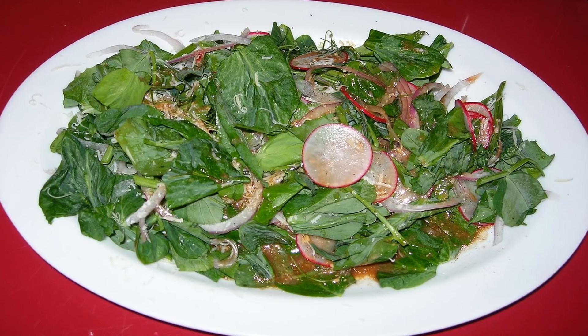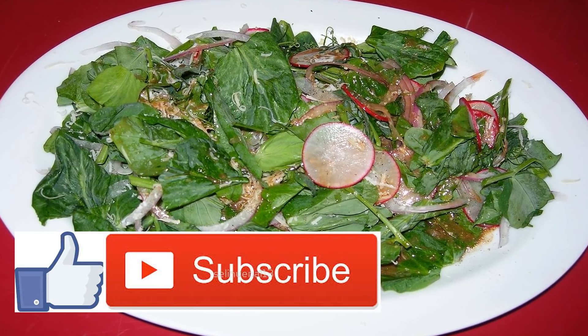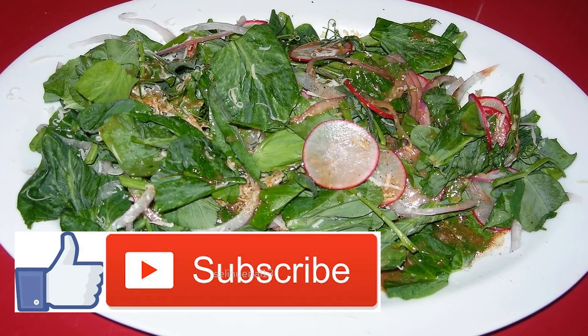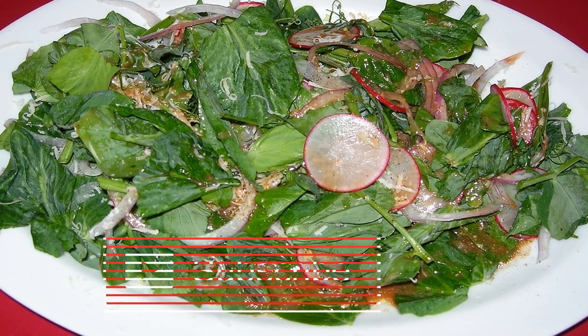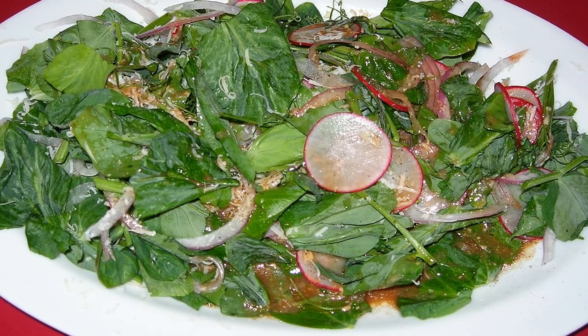3. Drain the peas and add to the skillet. Add in the frozen peas and cook for 3–5 minutes. Stir in the honey, lemon juice, salt and pepper. Add in the grated cheese and serve.